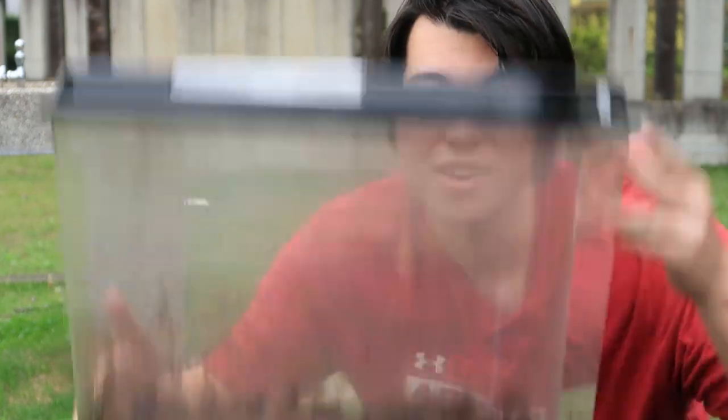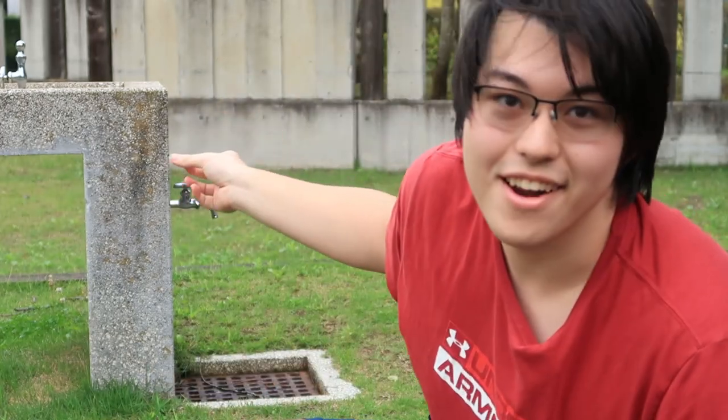Hello everybody. Today I am outside because a friend a couple days ago gave me a couple of beetles, and I decided the enclosure I have right now is a little too small and I'm going to relocate them to this new one. Now let's start cleaning right there.